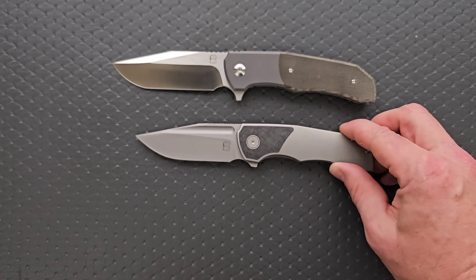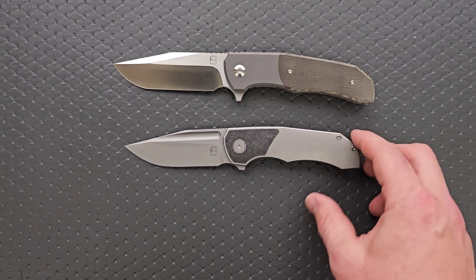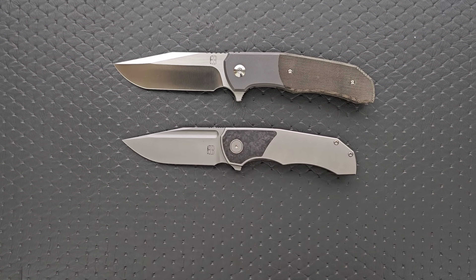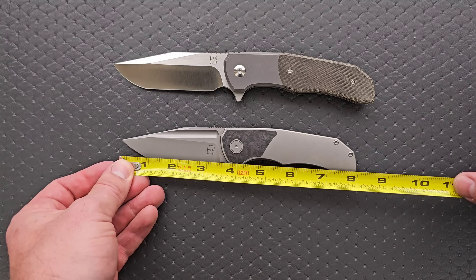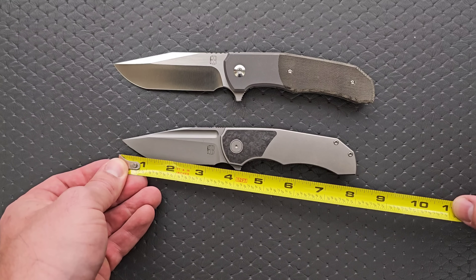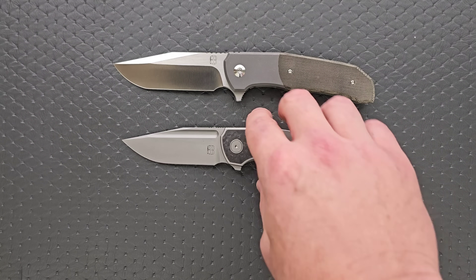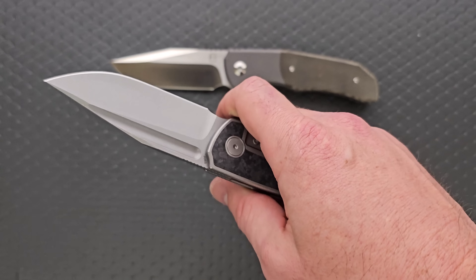They have done an Iron Pup which is even smaller. This guy's going to be in between. I'm going to guess 7.75 inches. Let's see — that's eight inches. Three and a half for blade length and three and a quarter for cutting edge. Wow, man, I love this. I love this. This is so great.